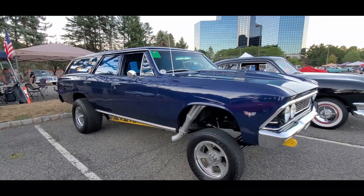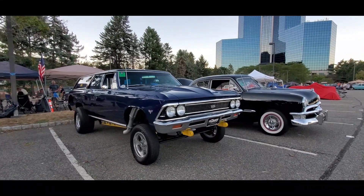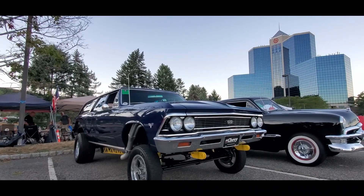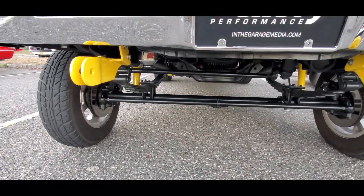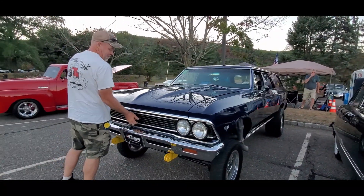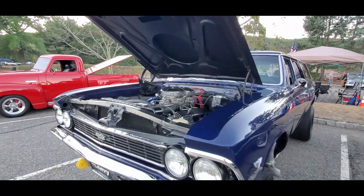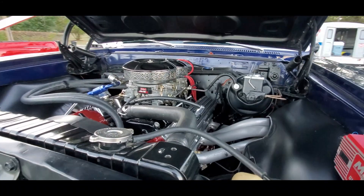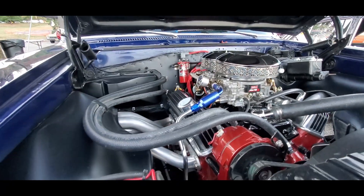Hey Glenn, I bet you this one has a drive shaft. Did you build those headers yourself? Yeah. That is fabulous.